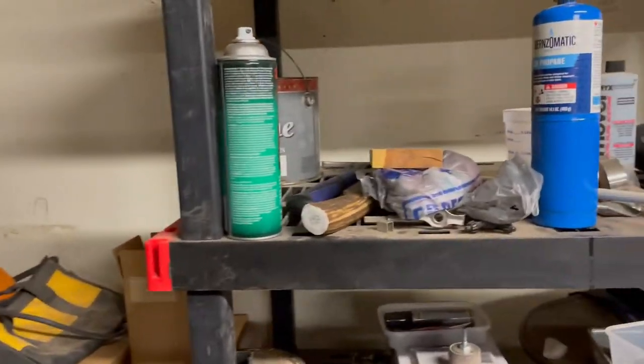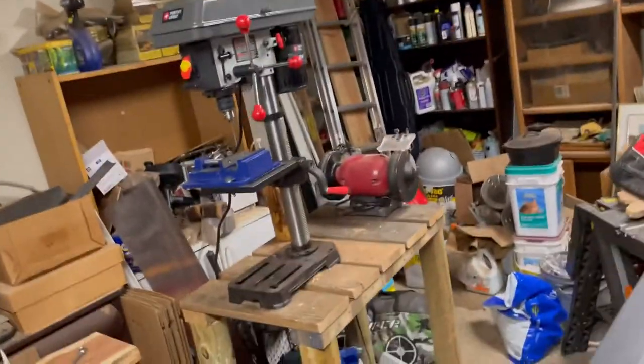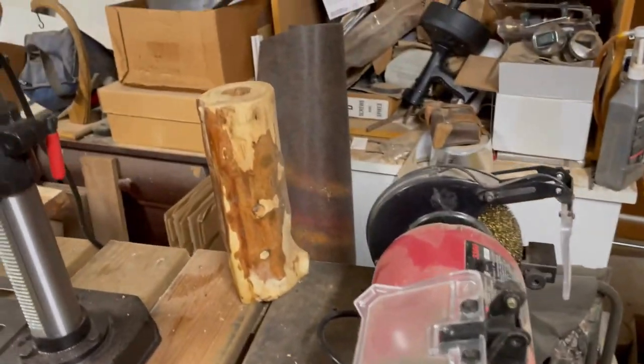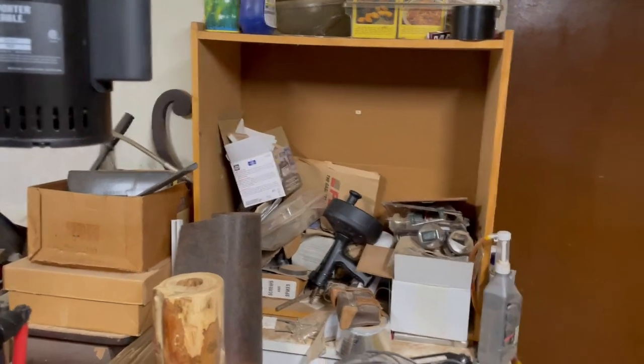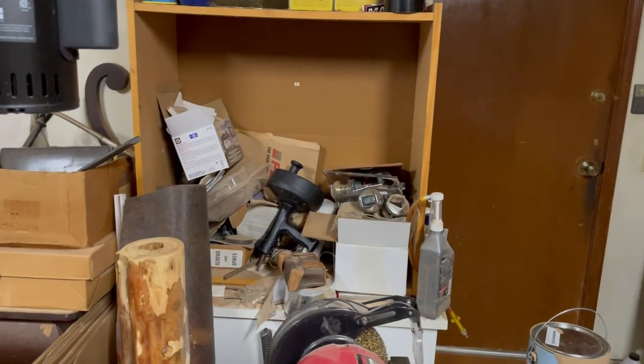I need to either turn this drill press sideways and remove that bench grinder, and run that bandsaw this way, because you have to push the material through — it'll go through this way to make the cuts.